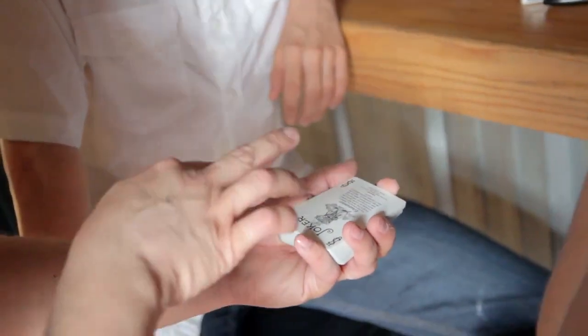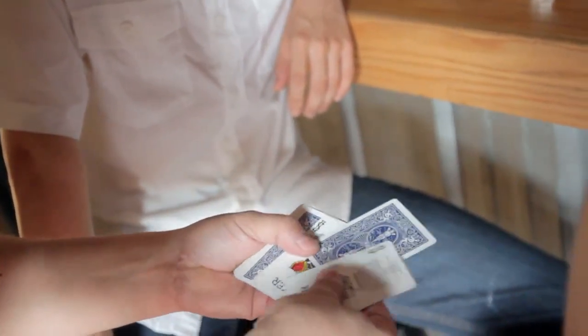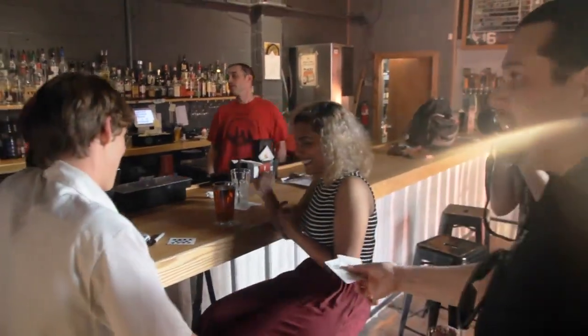I'm going to get your card literally to materialize right between those jokers. One snap and it's already done. You see it, right? Your signed card from the center of the deck. That's crazy.